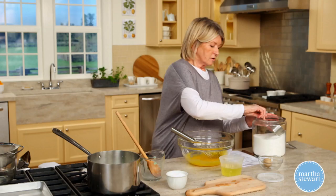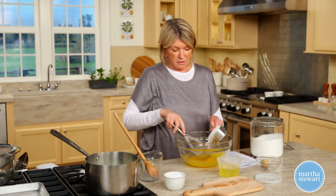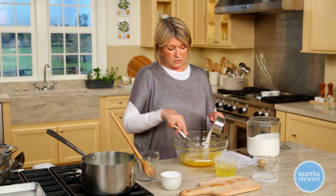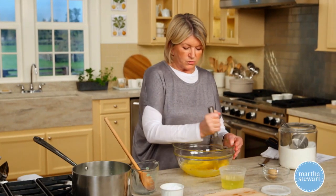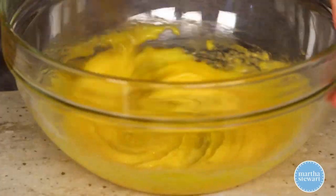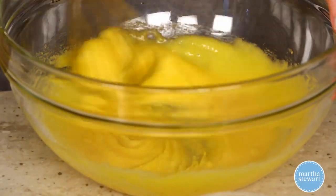One cup of granulated sugar. You can just stir that in with your wire whisk. Whisk thoroughly. Do this right at the last minute because you don't want lumps — you want a nice, smooth custard.